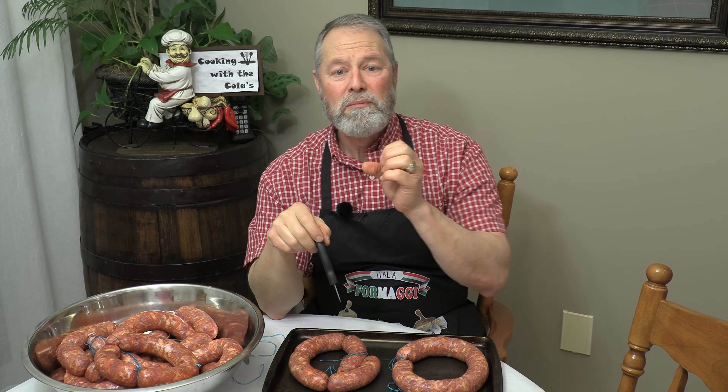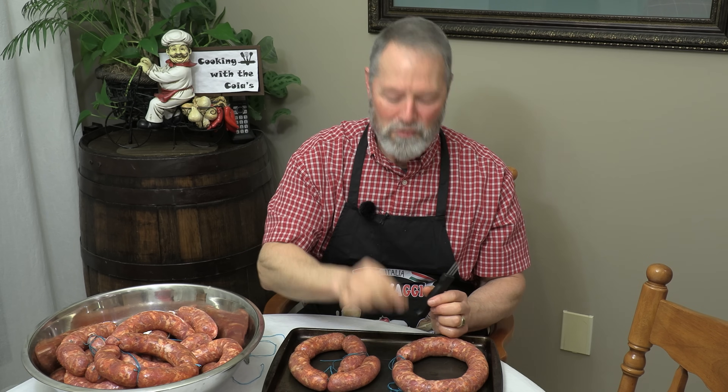Next thing we've got to do — this is extremely important. Poke holes throughout our sausage, and when I mean throughout, it's got to be completely throughout: top side, bottom side, inside, outside. That's going to allow the air to escape from the sausage. My buddy Joe put me on this tool a number of years ago, but before this we used to prick with a pin — just a sewing pin with a little ball head, one hole at a time. This tool does at least three at a time. Let me show you how it's done.